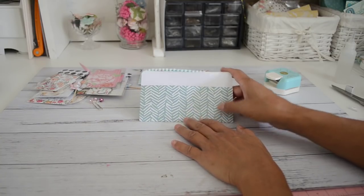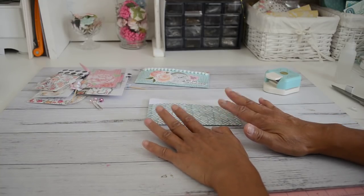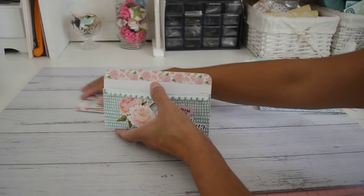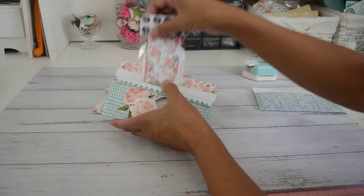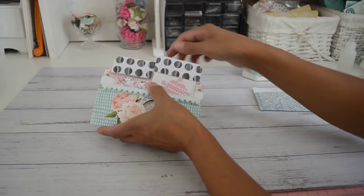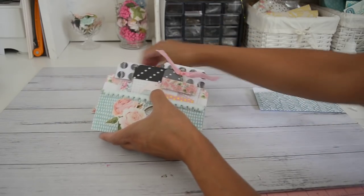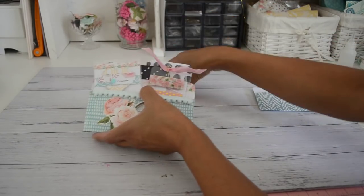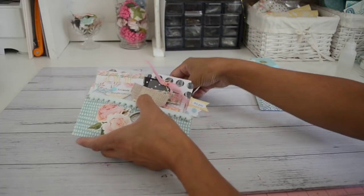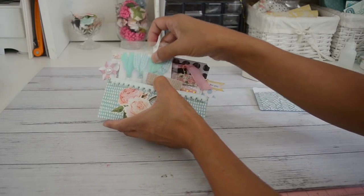That's the project. I'm going to put all these goodies back in and add this to all my other prizes for the giveaway. I'll see you in my next video where you'll get all the details of what you need to do to enter. I want to wish everyone good luck if you decide to enter the giveaway — I'll see you very soon, bye for now!